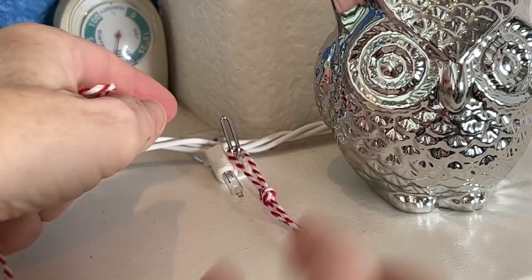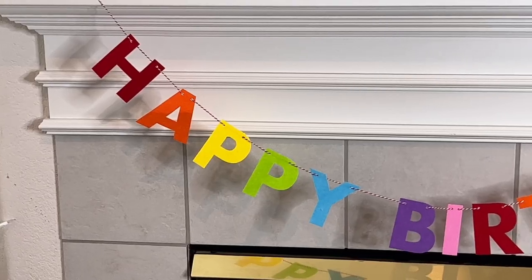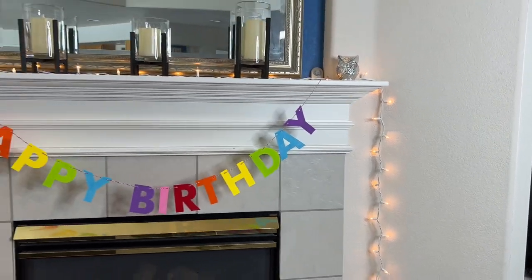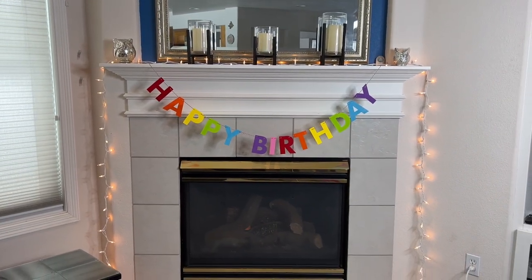It just so happens to be my son's birthday, so I'm going to hook a banner on one side and then the other side on the other hook. Now I can hang this banner up for my son's birthday. You can do this with any holiday sign, garland, and more.